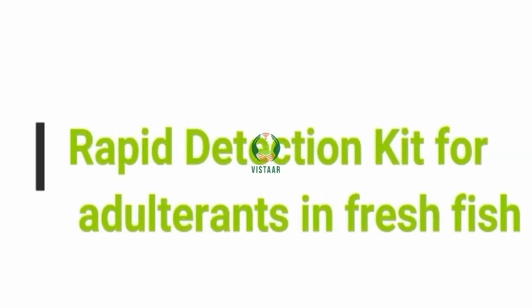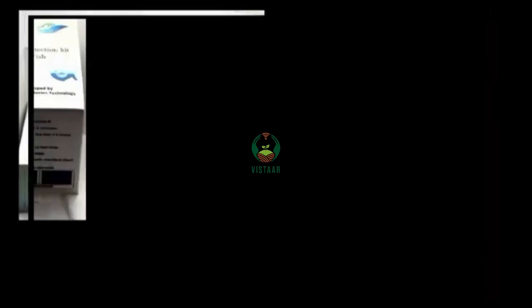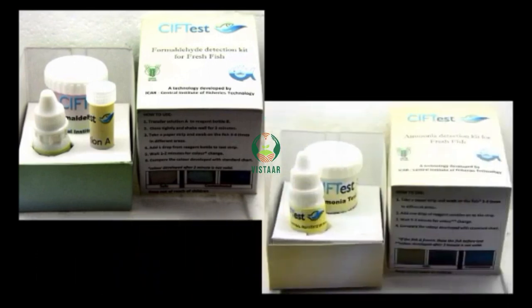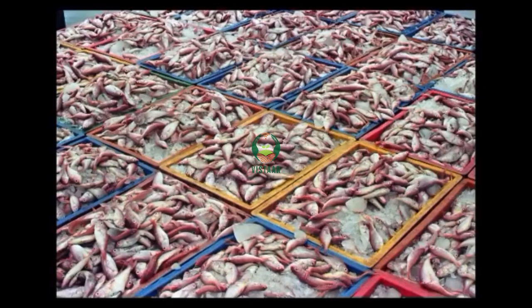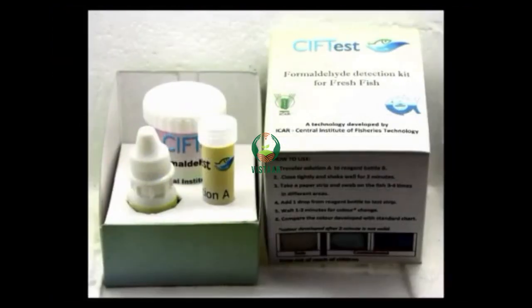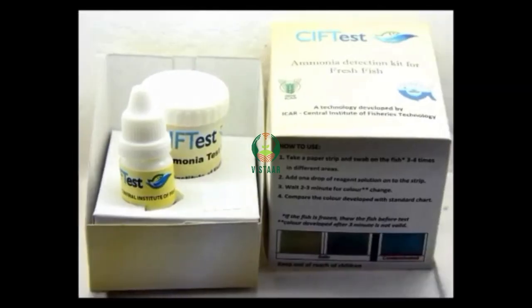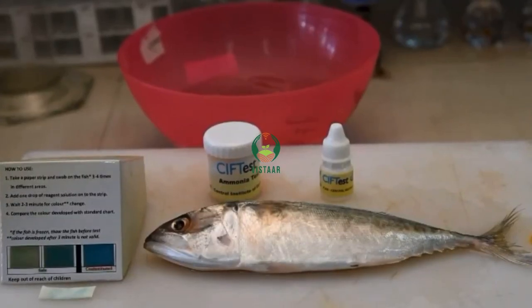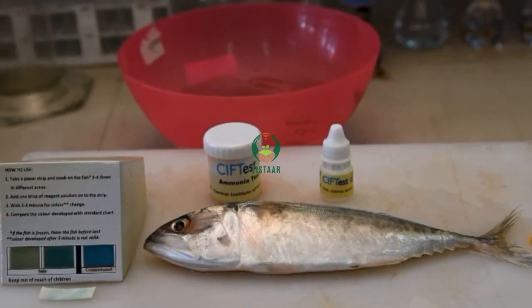Rapid Detection Kits for Adulterants in Fresh Fish. Seafood is a promising food commodity with many health beneficial effects. Since fresh fish is highly perishable in nature, there is an emerging risk of economically motivated adulteration. The kit consists of simple paper strips, reagent solution, and a standard chart for comparison of results.